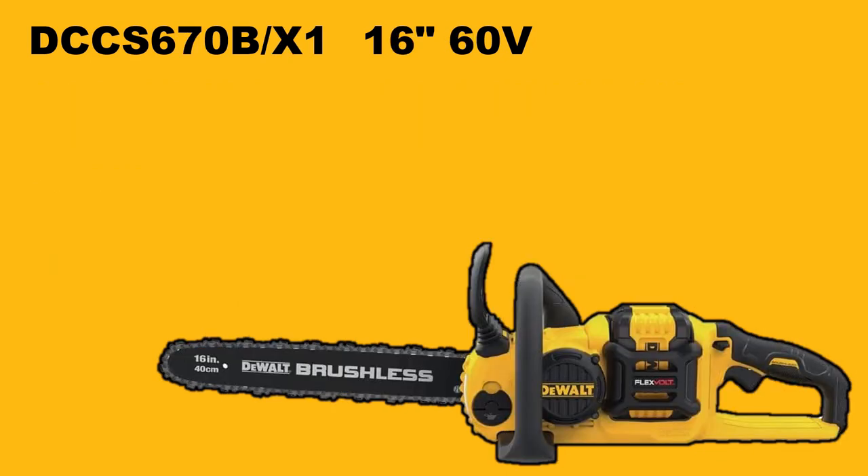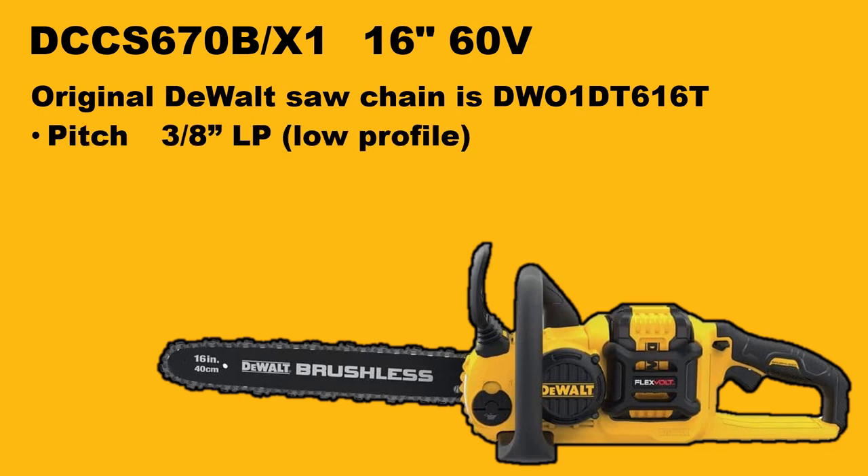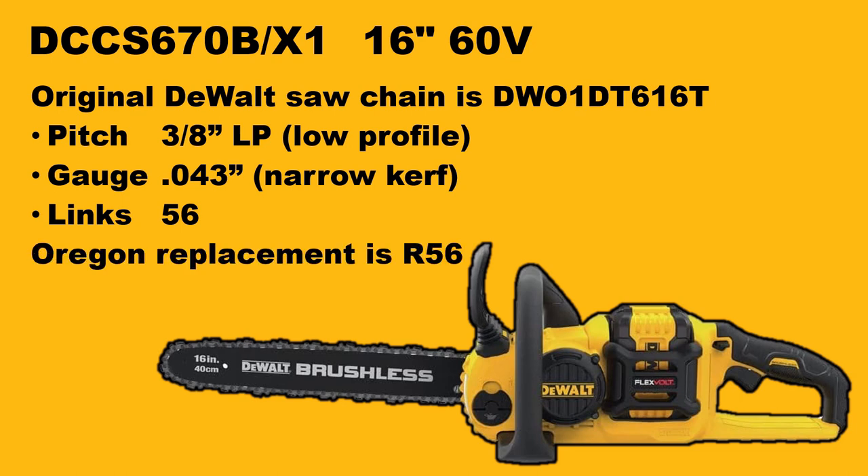The next model is the 16-inch 60-volt, so now we're moving up into the higher voltage ranges. The replacement saw chain from DeWalt is the DT616T. Also hard to find, but you can just look for pitch, gauge, and number of drive lengths. This one has 56 drive lengths, so Oregon makes a replacement — and this is, big surprise, the R56.